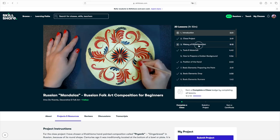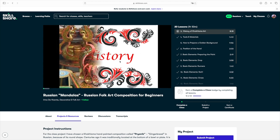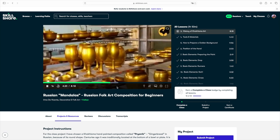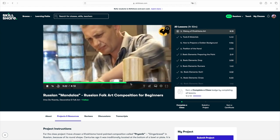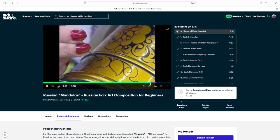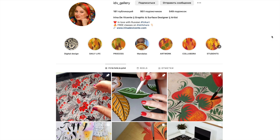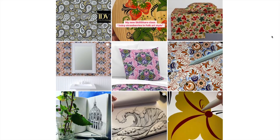If you would like to know what the Khokhloma style is, I recommend you watch the history of Khokhloma art lesson in my class 'Russian Mandalas' here on Skillshare. In this short eight-minute video you will follow the history of this folk art style from the 17th century to nowadays. Watch it right now — believe me, it is very interesting.